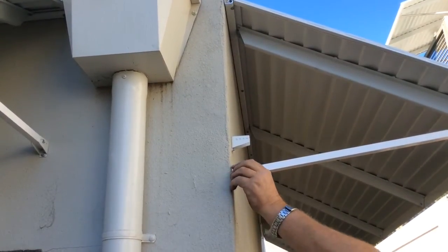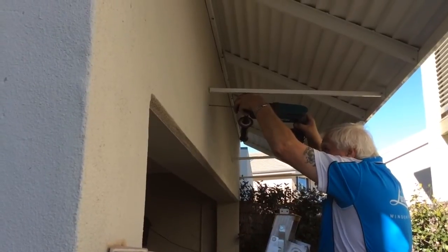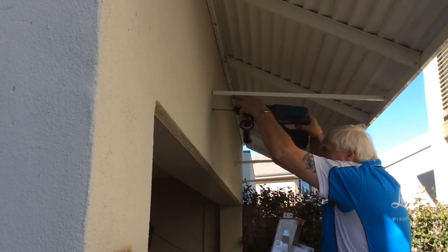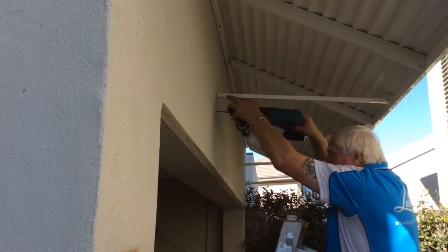Lift the arm into the adjustable u-brackets and secure with the bolt and nut provided. Centre support arms, if required, can be attached using the exact method just shown.